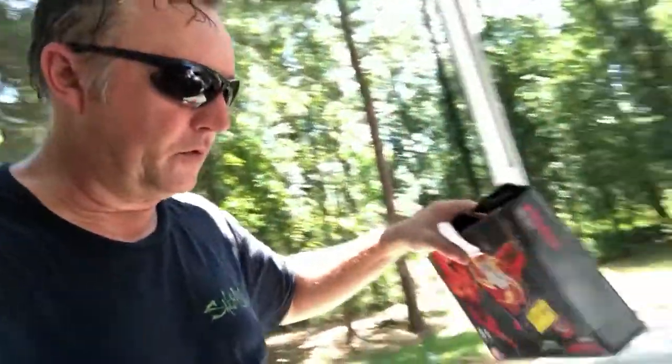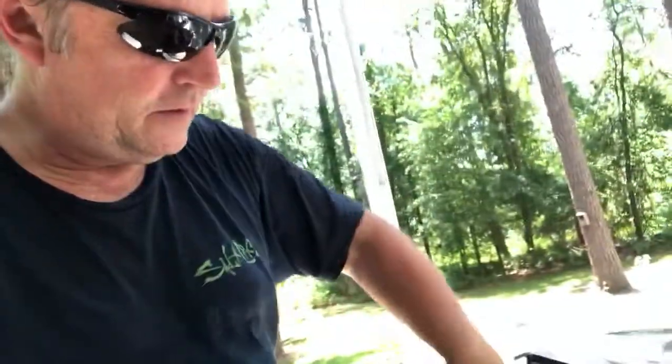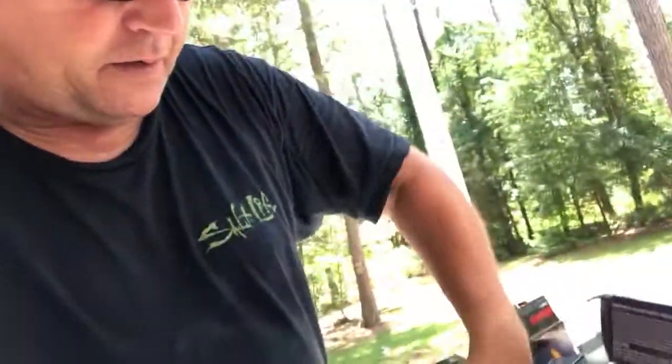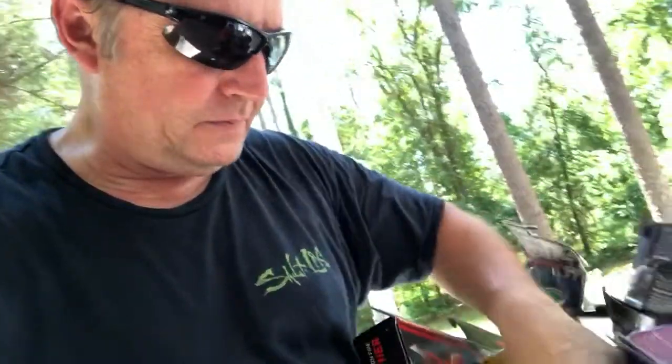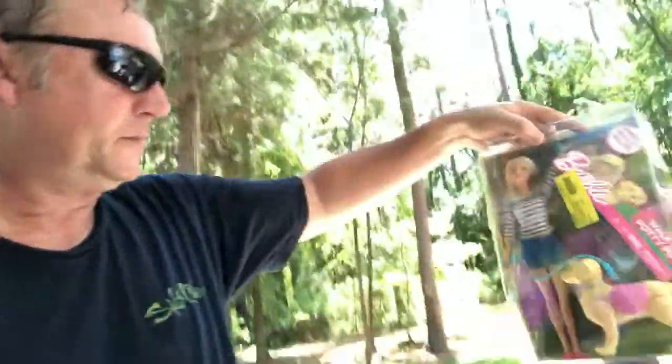We got a Star Wars lightsaber — I can probably get about five to ten bucks out of these. There's also a Barbie over here for any Barbie collectors or anyone who wants one for their kids.